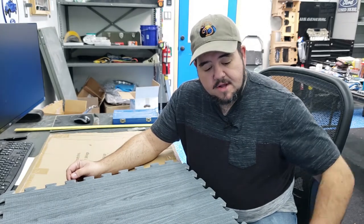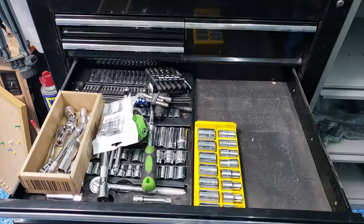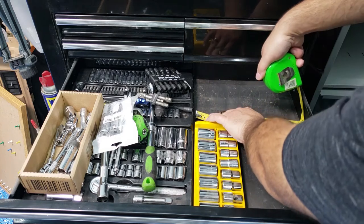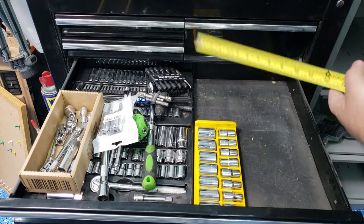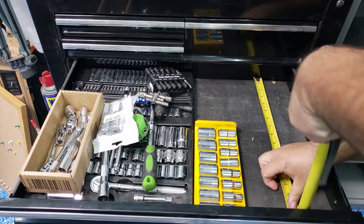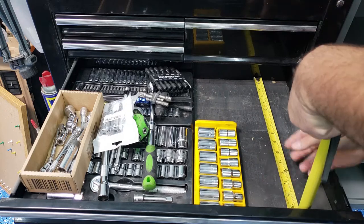So what I'm going to do is cut all the little puzzle pieces off the edges of this, measure it out, cut it to fit, and then start cutting slots for my tools. Let's see what I got here — it's about 10 and three-quarters by 16 and a half.